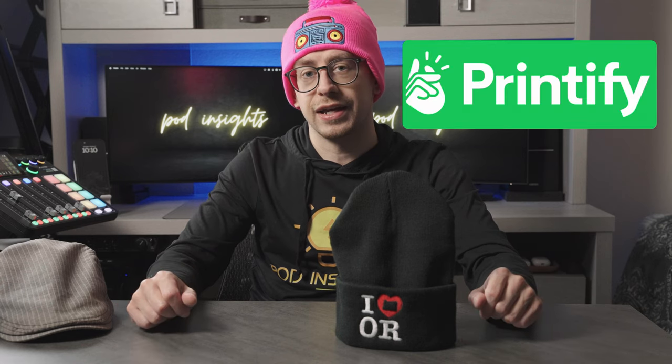Before we jump in, I want to mention that the sponsor of this video is Printify, and they provided these samples so that we could do this review.